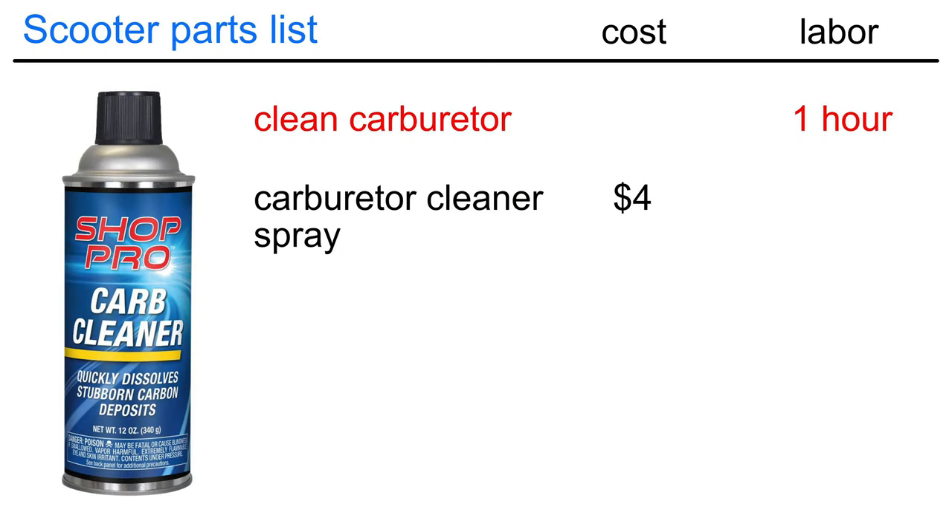Cleaning the carburetor takes about an hour and all you need is some cleaning spray. If the scooter has been sitting for more than a year, you'll need to clean the carburetor. If both jets are completely plugged, just buy a new carburetor and skip the cleaning.